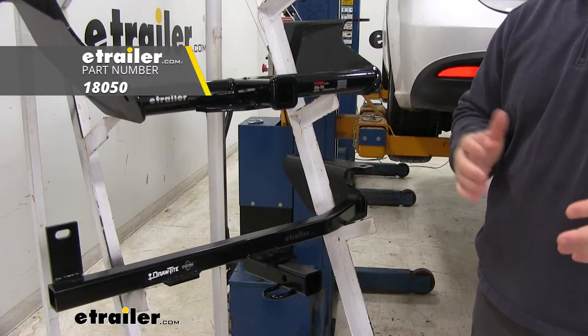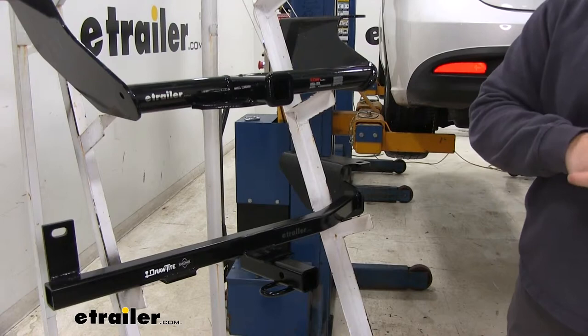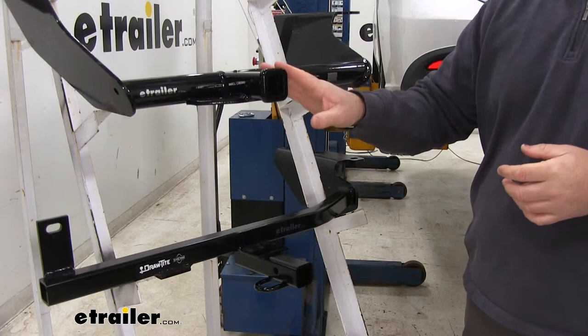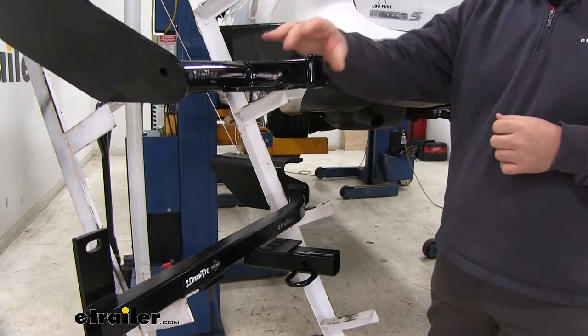Now let's go into the similarities. Both of these are going to be inch-and-a-quarter by inch-and-a-quarter. Both of them are going to be Class 1 hitches, so they're only going to use Class 1 accessories. Both are going to have a 200-pound max tongue weight, which is a downward pressure on the inside of the receiver tube, and a 2,000-pound gross trailer weight, which is the trailer plus the load included. I always recommend checking the owner's manual of the Mazda to make sure the vehicle can withstand that amount of weight — you're going to pick the lowest number between the vehicle and the hitch. Both hitches are going to have half-inch hitch pin holes and have a black powder coat finish to help resist any rust or corrosion.